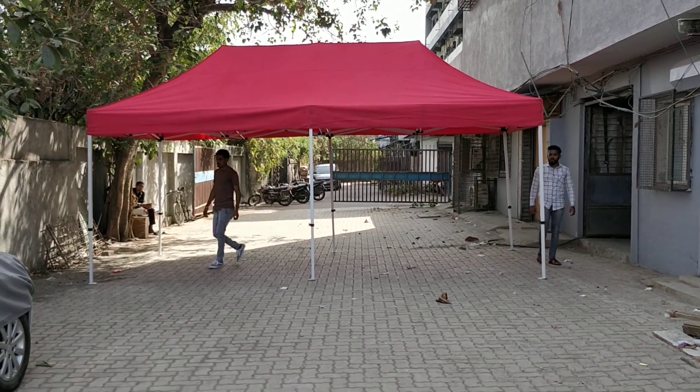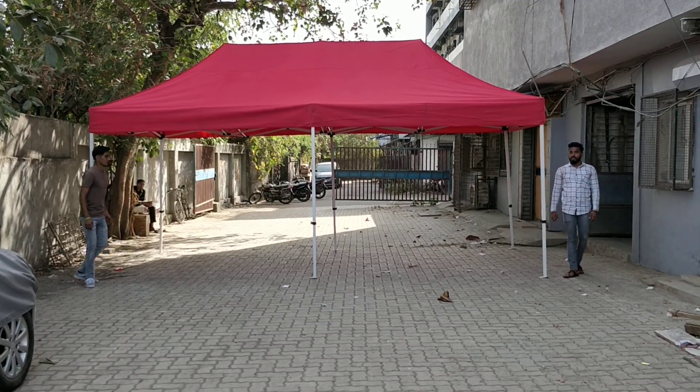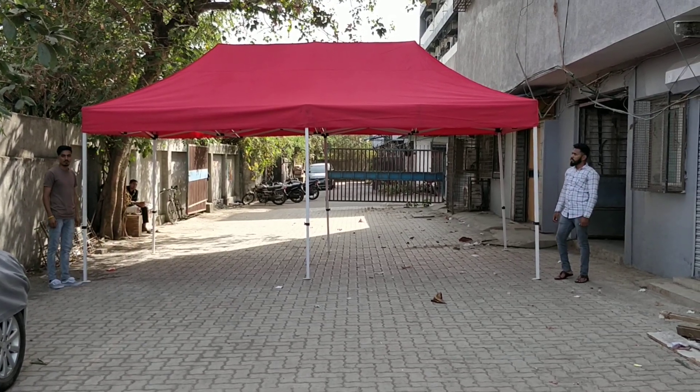This is how you install a gazebo tent of 10 by 20 in less than two minutes. Thank you.